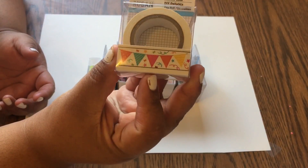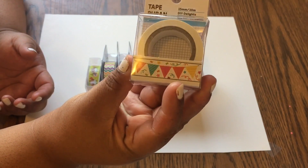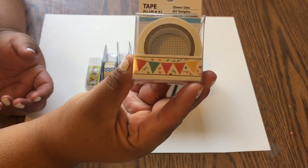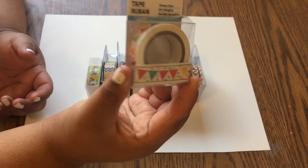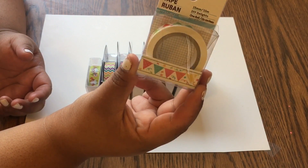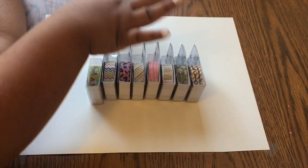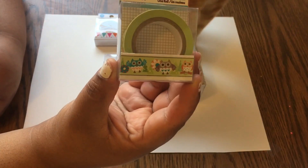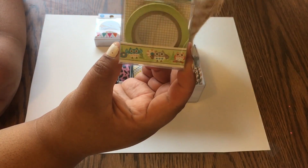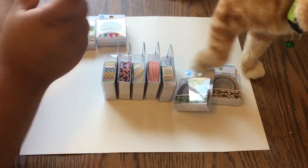This is the first one and it has just a little banner — little triangle ones. I kind of thought this would be good for birthdays or a celebration, maybe a party. This one's got little owls and I just thought it was too cute not to get. I don't know what I'm gonna use it for but I did like it.